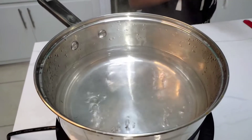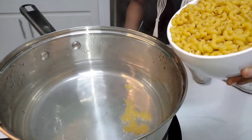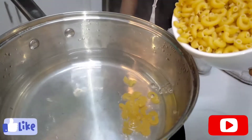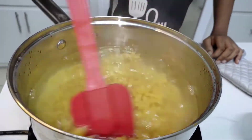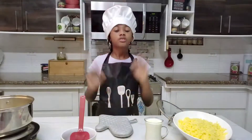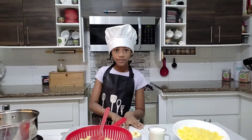We're going to cook about two cups of macaroni. Throw it in very slowly so that it won't splash. You don't want to cover it because it can boil over. I'm going to leave it to boil and I'll be right back — don't go away. My mom helped me strain the macaroni while I was away.